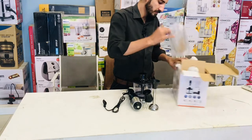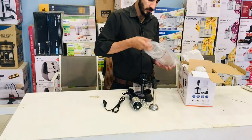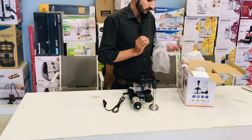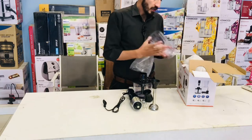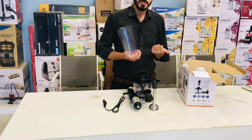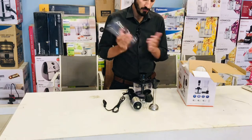This is the jar. If you talk about the jar capacity, we have a 700ml jar. You can make a shake with the hand blender.